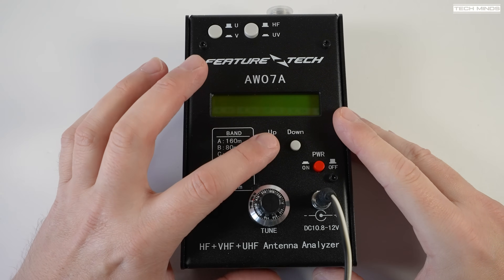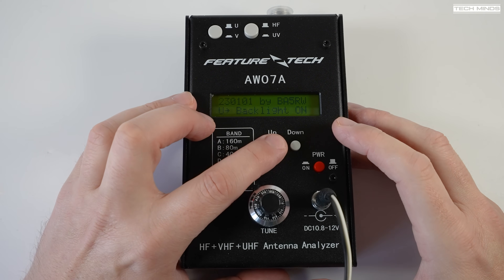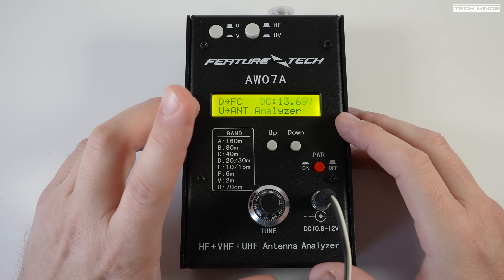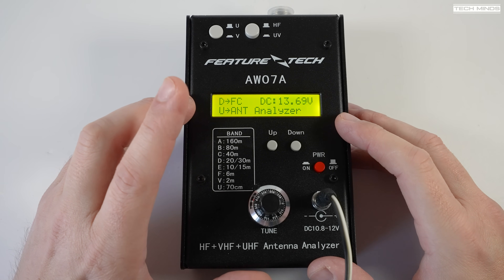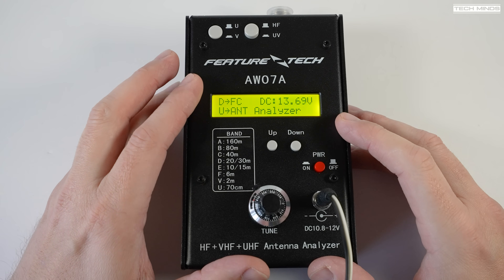With the power plugged in, we can turn on the analyzer by pressing that red power button. By default the backlight does not turn on, but to get the backlight to turn on you have to quickly press and hold the up button directly after pressing the power on button.